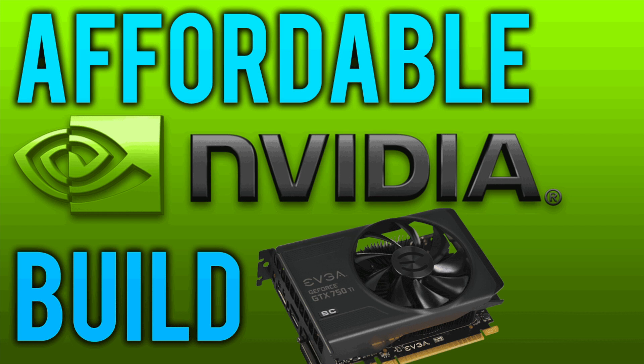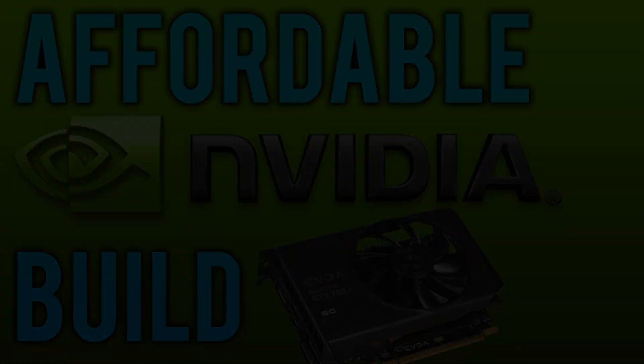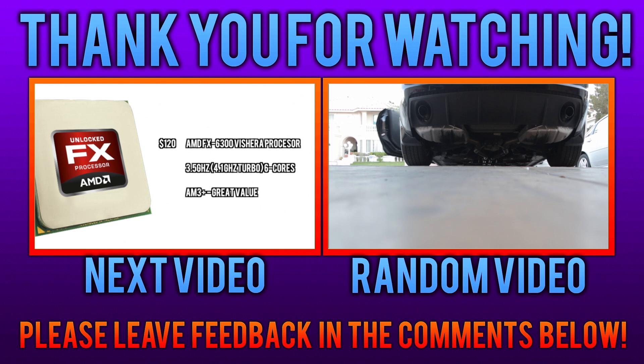But anyway, that is pretty much it. If you guys enjoyed the video or you have any feedback at all, leave it below in the comments, and like this video, and I will see you guys next time.